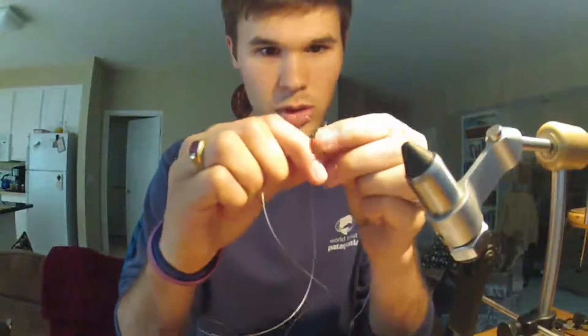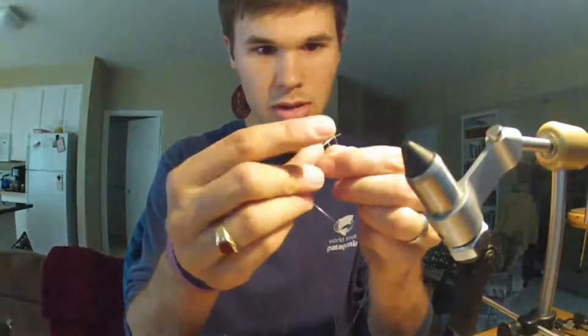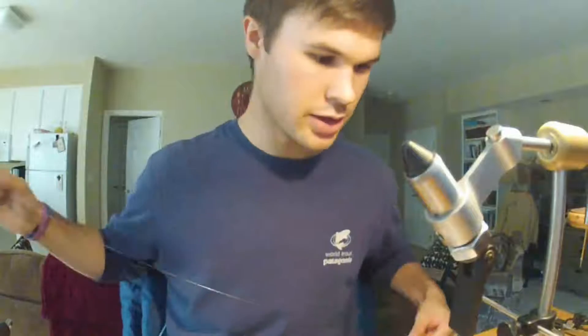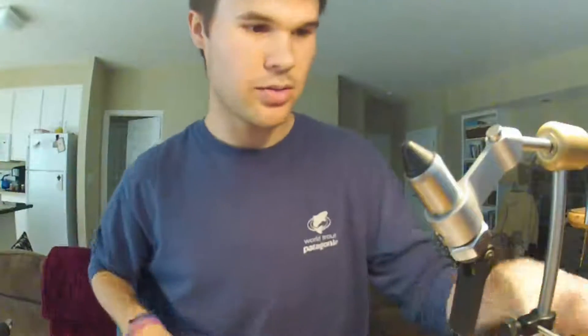To this three-foot section here — put your loop over your loop, put one loop over the other loop, then put your butt up through the loop that you went over. That's a loop-to-loop. So now we've got about a three-and-a-half-foot leader here.